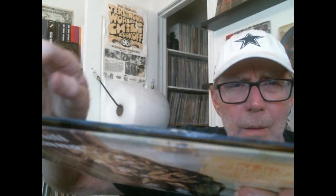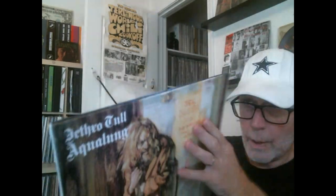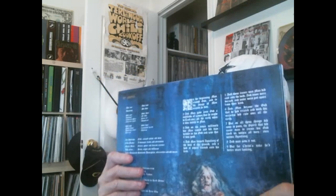Oh man, this is not good — no bueno. Check this out: there's some scuffing on the top of the jacket, almost like there's a split. I may have to contact them and ask for another one. Normally I wouldn't care, but this is going to be a high-dollar record in the future, so I'd like to get as clean a copy as possible.